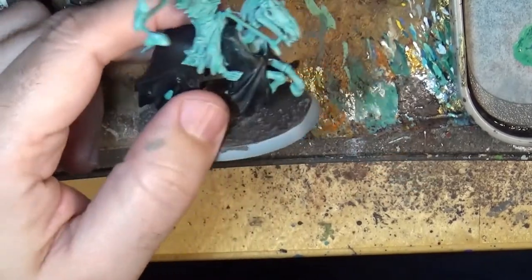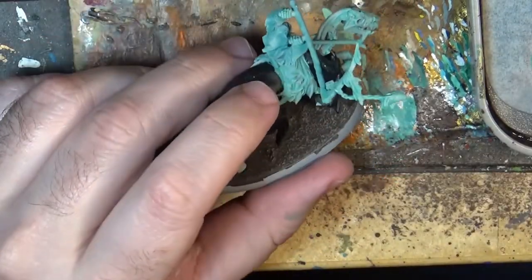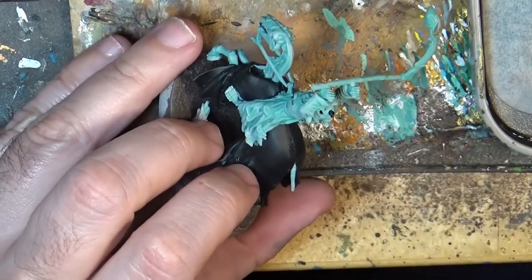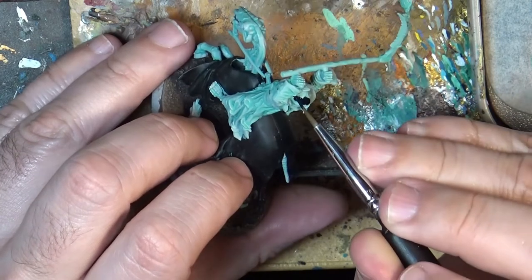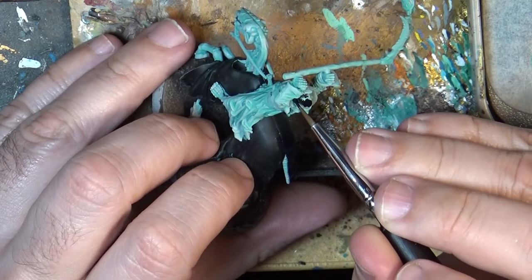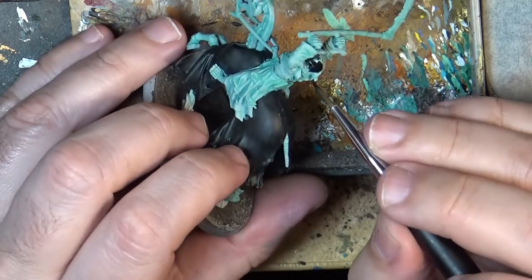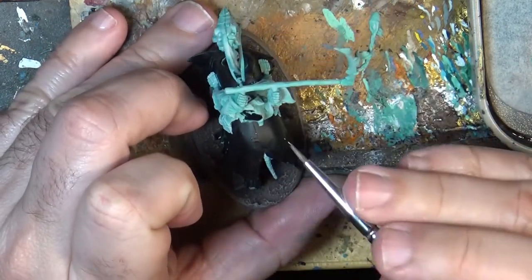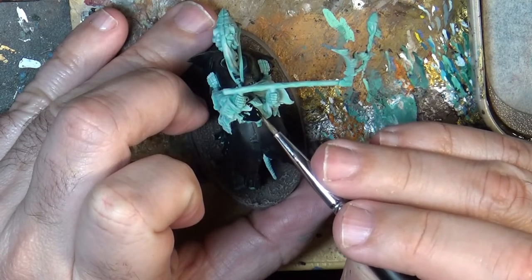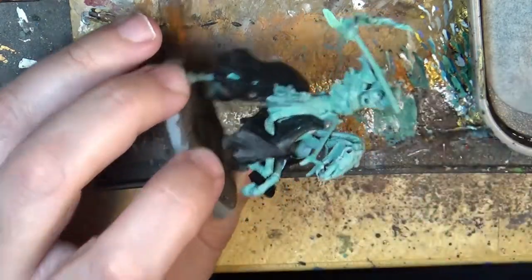Next step we are going to apply Black Templar again on the clothes of the rider, starting from the hood. We need to go carefully around the flame and smoke shapes that are popping out of the clothes — we are going to leave those in the Nihilite Oxide color, as well as the hands and other parts. So for example here with the hood, I'll switch to a more precise brush.